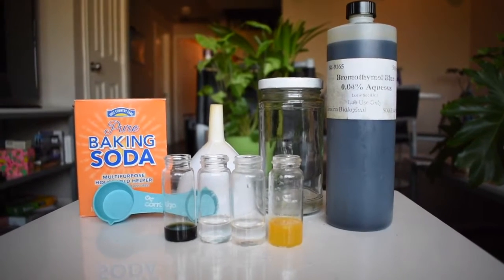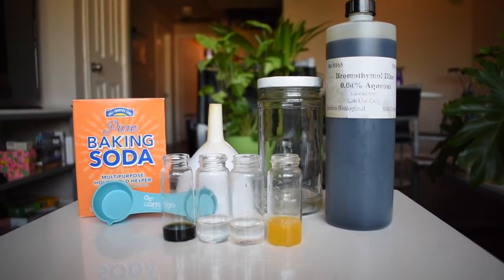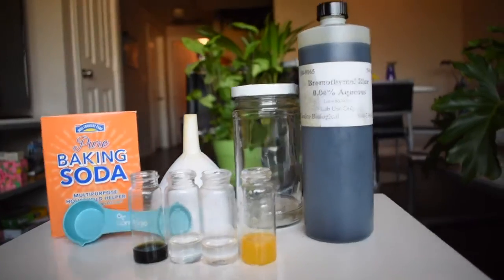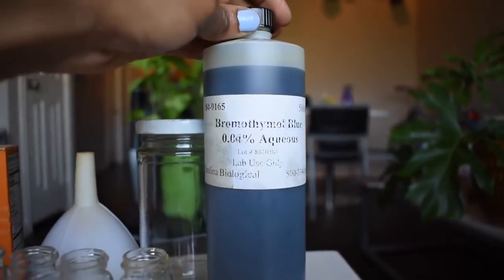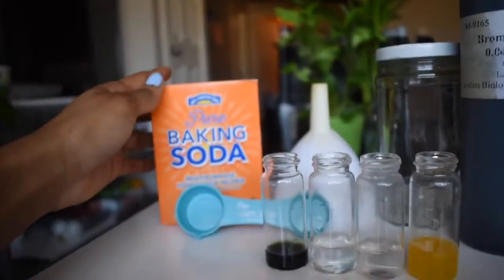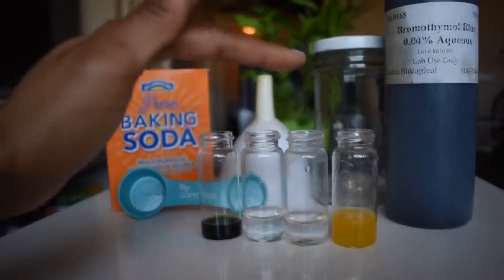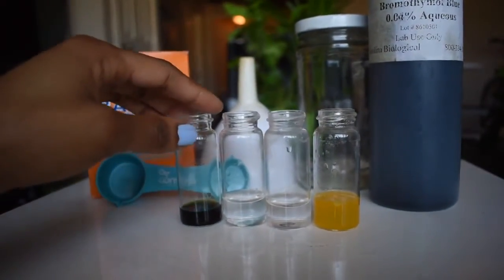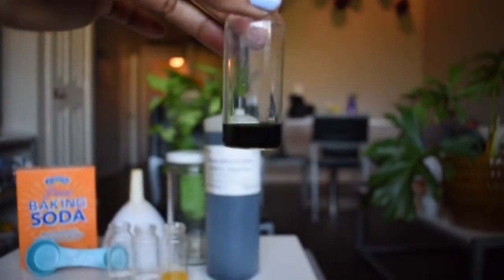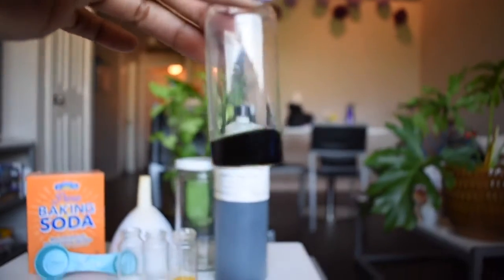For this color morphing experiment, we're going to be using Bromothymol Blue to determine if different liquids and solutions are acids or bases. We have baking soda, water in these two containers, orange juice, and this is our Bromothymol Blue. This is what it looks like before being mixed with anything else.